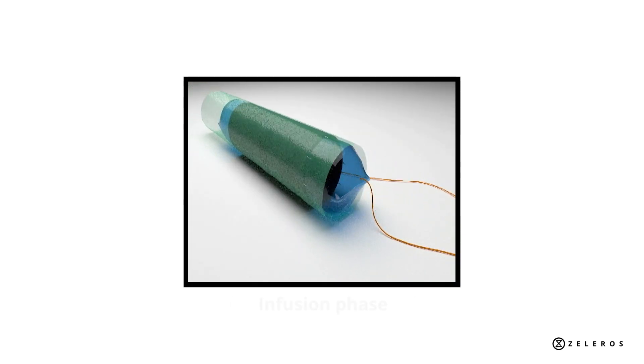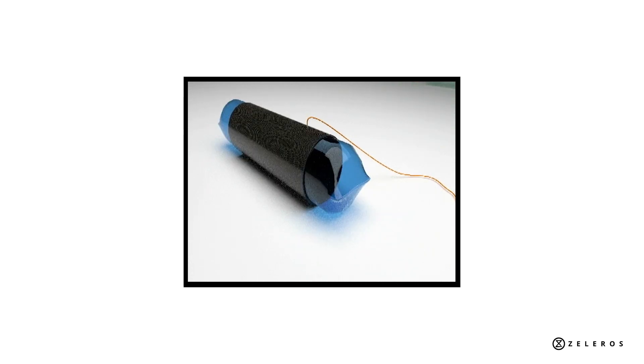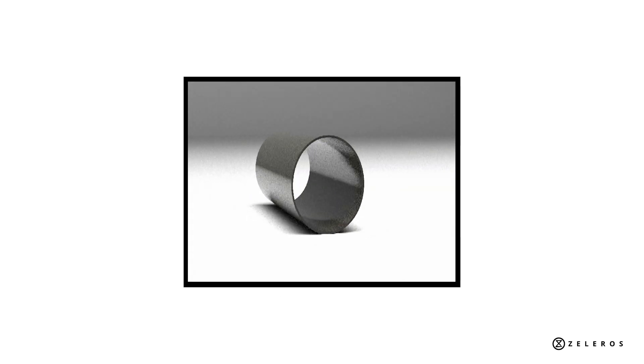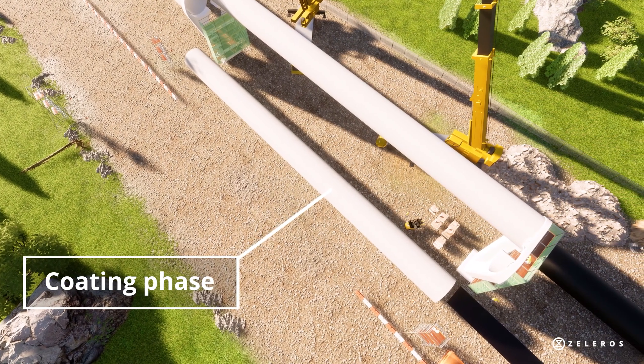After that, the globe is removed and starts the infusion phase, where the epoxy resin is injected with the vacuum bag. And finally, the coatings are applied to give it the desired finish.